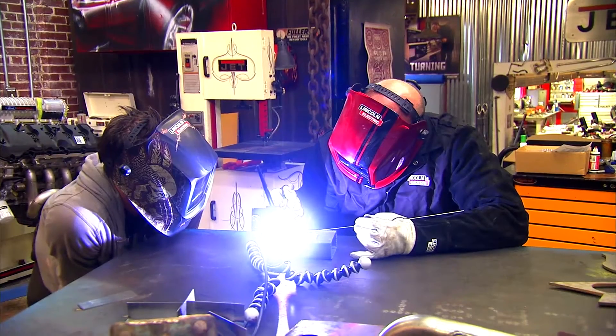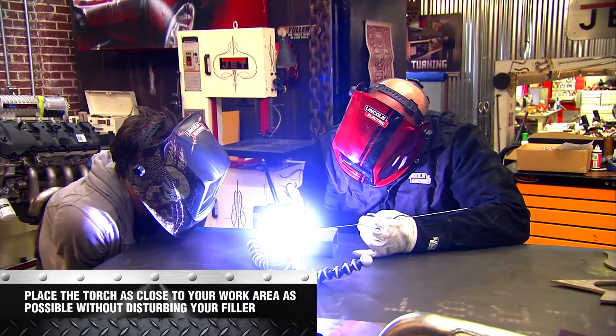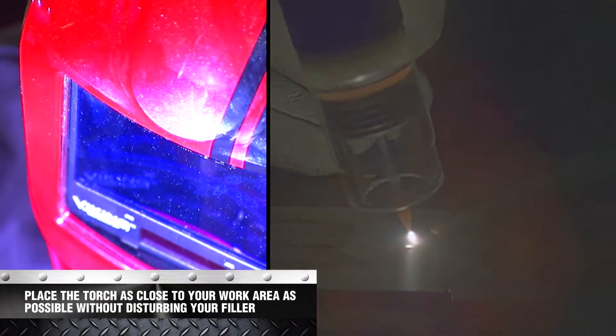Gold or purple tungsten is what we recommend. And try not to stick your tungsten into the work — get it nice and tight, but don't stick it in there.